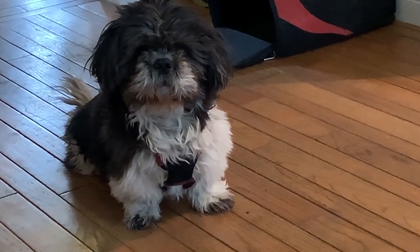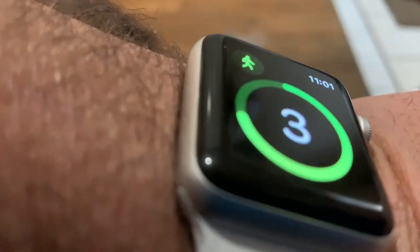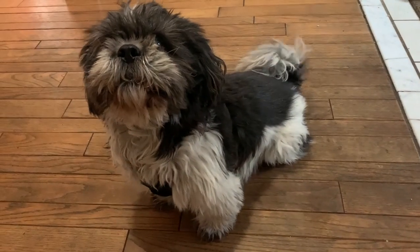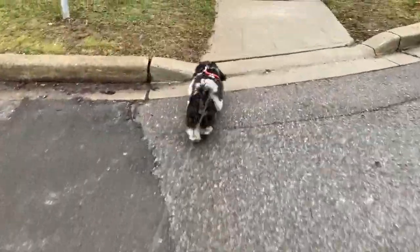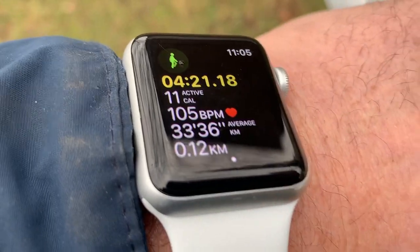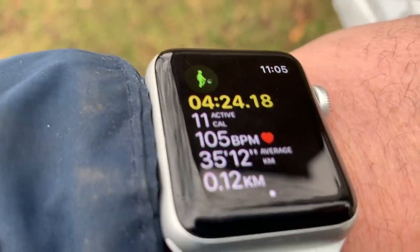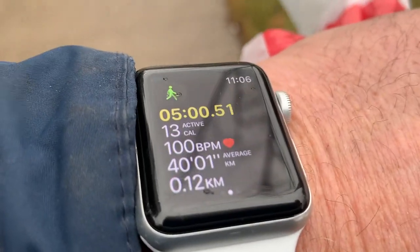Time for walkies — should we set the watch? Let's get the watch ready. Three, two, one — and we're off! The watch will now calculate my heart rate, the distance that I walk, the time walked, and the calories that I've burned.